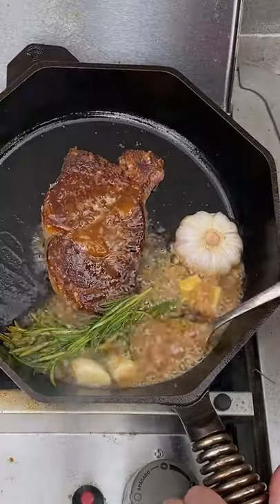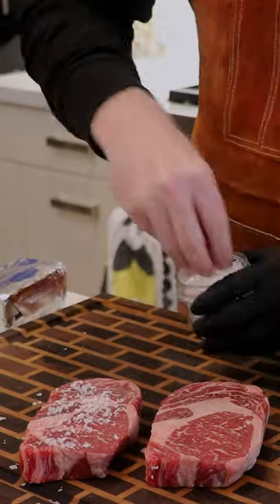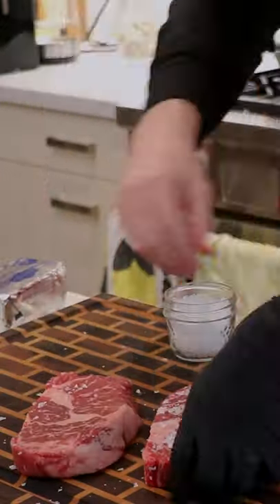Today we're going to be searing up these two beautiful USDA prime ribeyes. One we're searing in butter and the other we're searing in bacon fat. Let's see which one we like better.